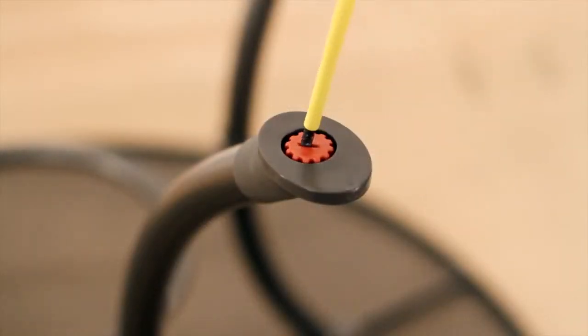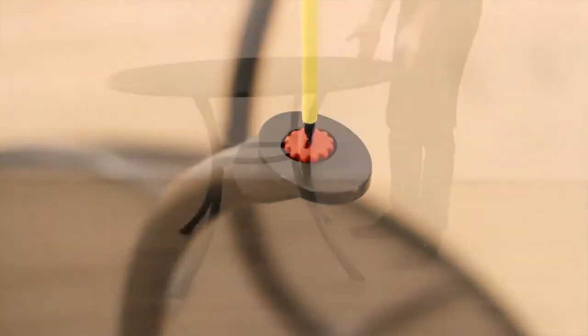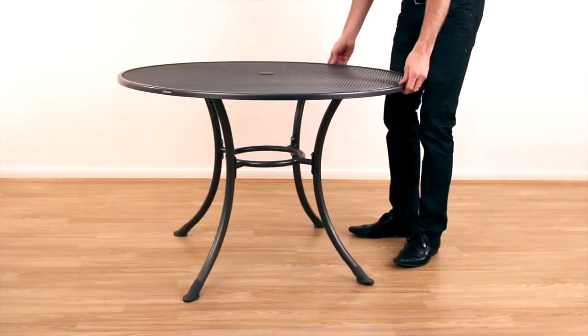Adjustable feet are located at the base of each leg to allow a level standing on most garden surfaces. Your table is now ready for use.